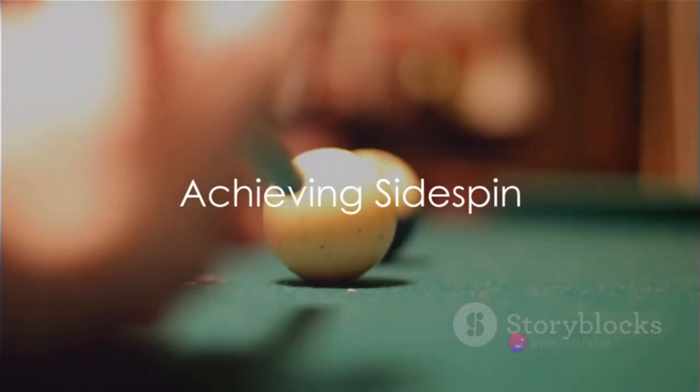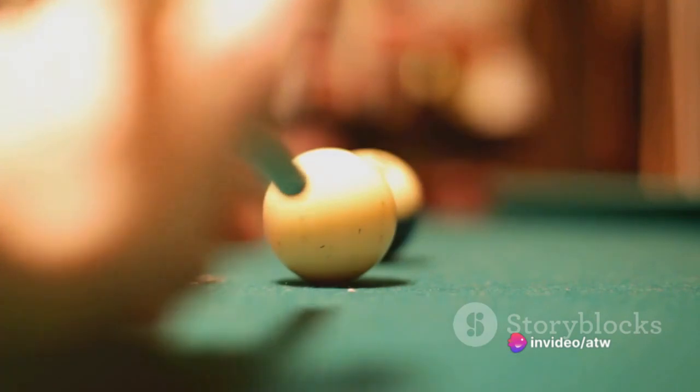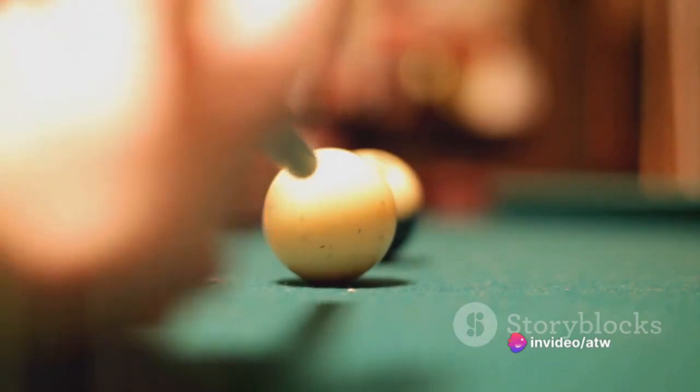Side spin, or English, involves hitting the cue ball either to the left or right of its center. This spin makes the cue ball move in the direction of the spin after hitting the target ball or a rail. It's a bit tricky but can be a game-changer when mastered.